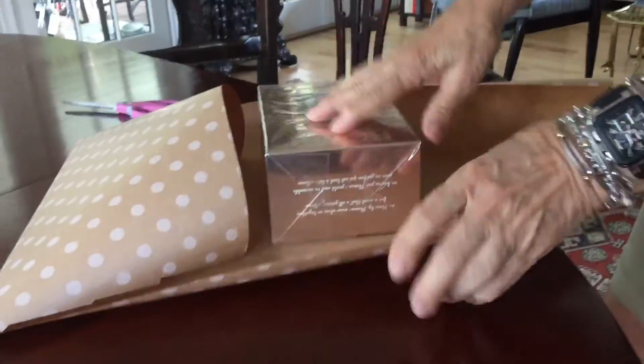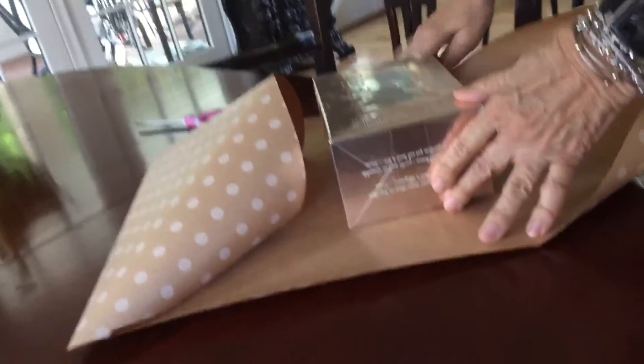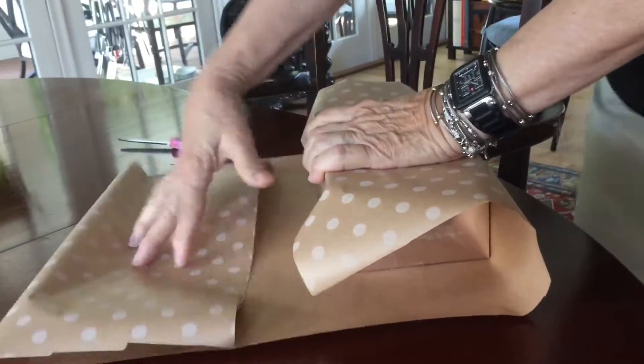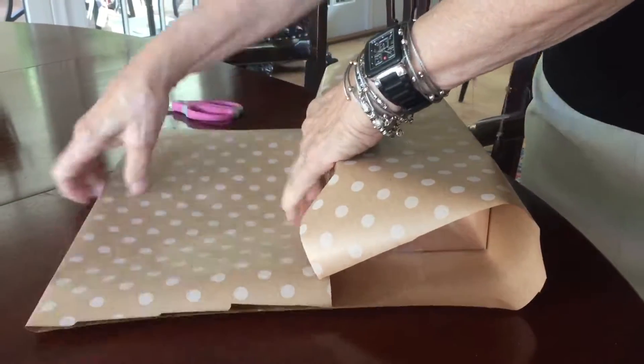You cut the width of paper, you make sure that it's going to go up the side. And you cut it so that this flap goes over here and you can fold this one back like that.